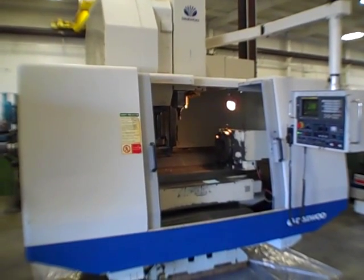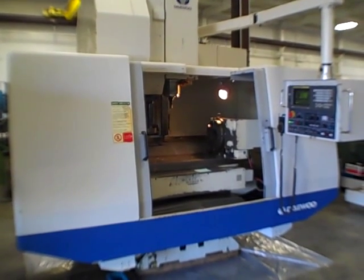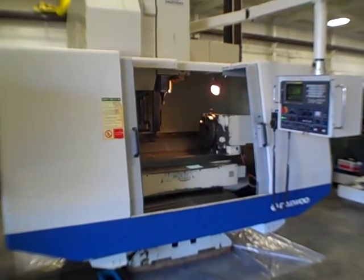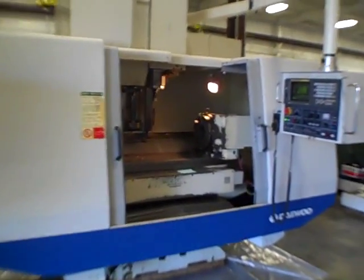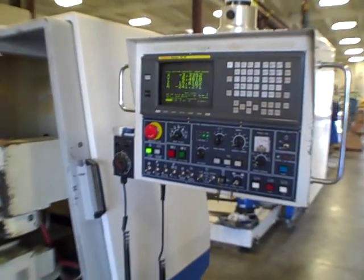This is the Daewoo model DMV-V500 vertical machining center with rotary 4th axis, Fanuc Series 18M.